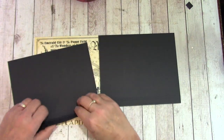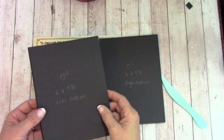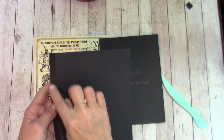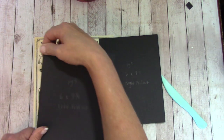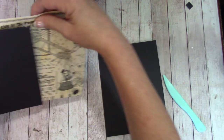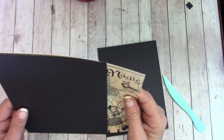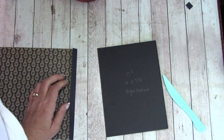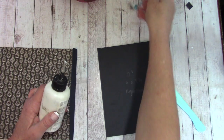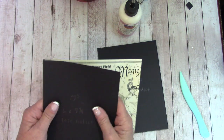Let's fold on those score lines. One's going to be to the right, one's going to be to the left. The left hand side has the flap. On your outside score line, we're going to pinch and attach it, line it up top to bottom, pinch and glue down that flap. Then push back.